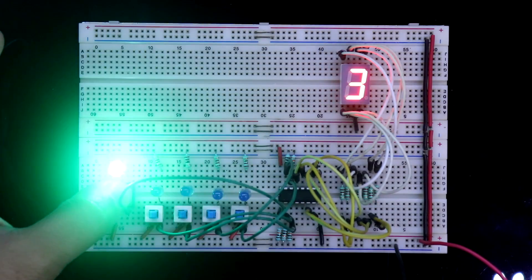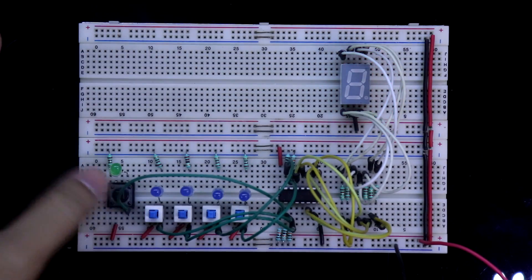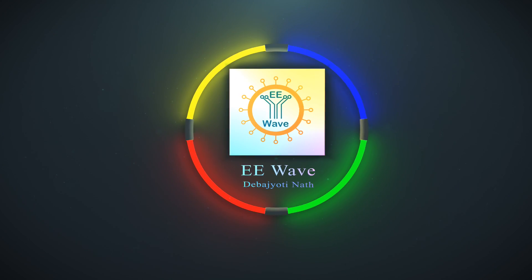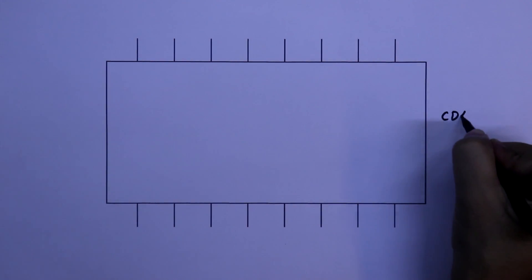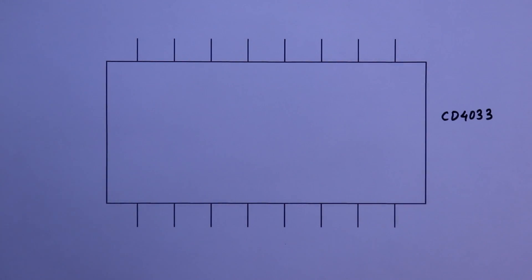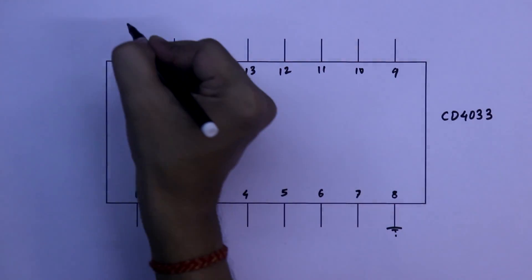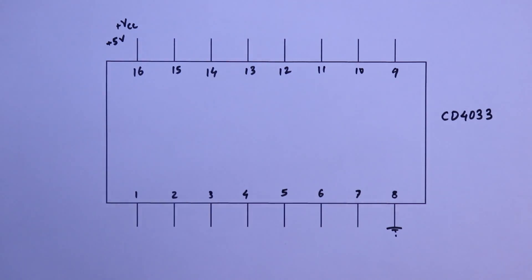Hello guys, in this video I am going to show you how to work with IC CD4033. CD4033 is a 7-segment display driver. It drives common cathode 7-segment displays and has 16 pins. Pin number 8 is ground, pin number 16 is plus VCC. Here we are going to use plus 5 volts.